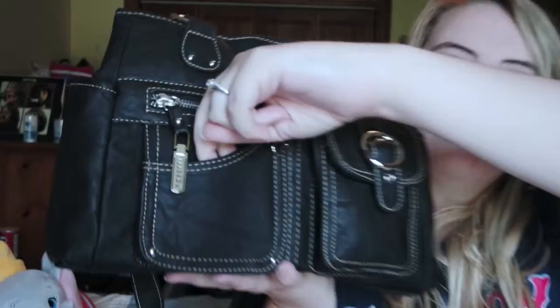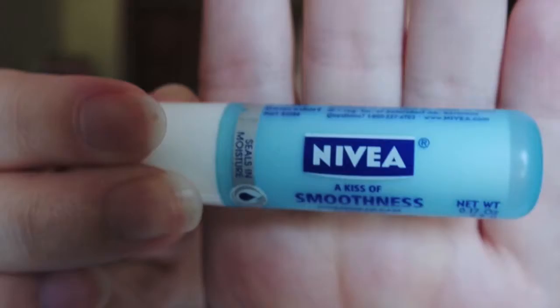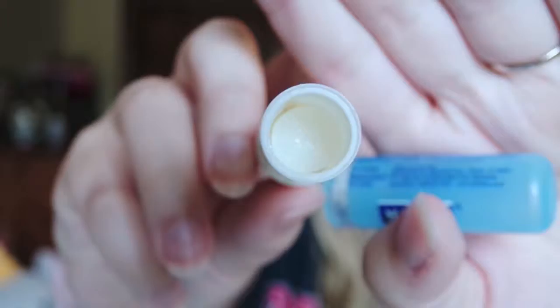These little pockets — this pocket right here is just a little slip pocket, and I don't have anything in there. But in my zip pocket here, for easy access at the front, I have my chapstick. I use the Nivea Kiss of Smoothness, and I still have quite a bit of product left but I've used quite a bit as well. This is my all-time favorite chapstick.